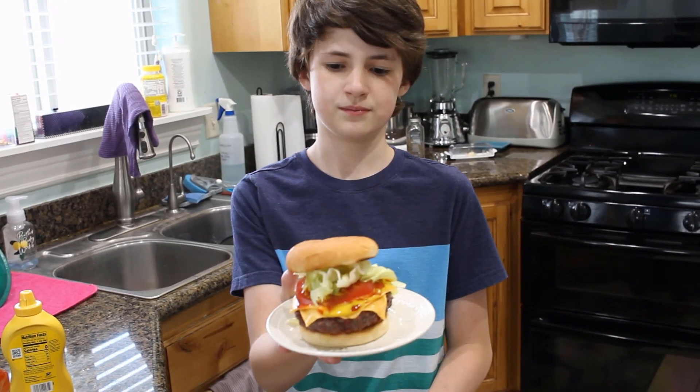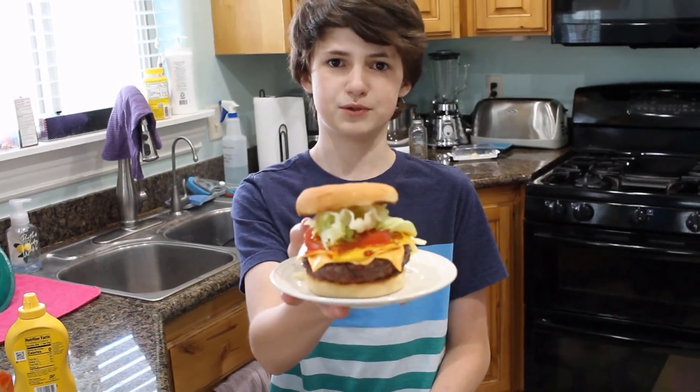Now this is the perfect cheeseburger — just a few simple ingredients.